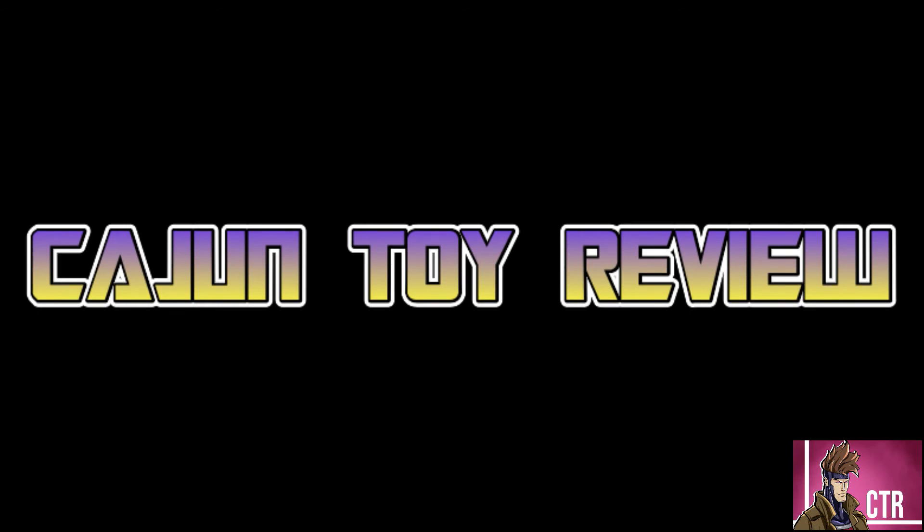Hi, welcome to Cajun Toy Review. Going to do a little news update, a quick talk about the Hasbro Pulse Marvel Legends live stream that happened today. There were a bunch of cool announcements for new figures coming out, plus a whole new wave of figures. We'll also talk about Galactus again, so let's get started.